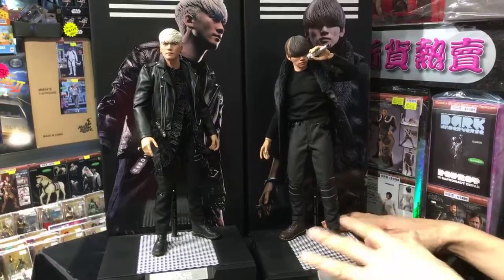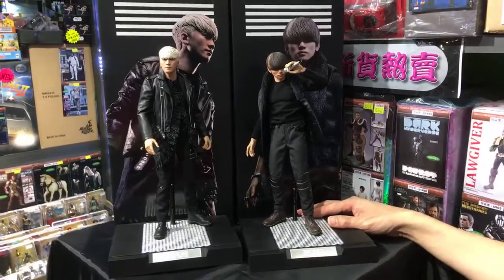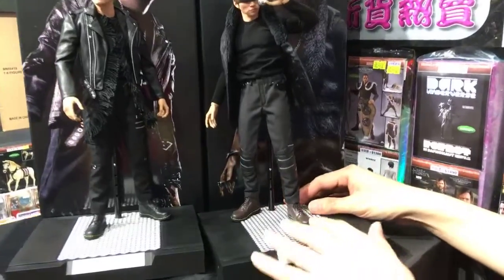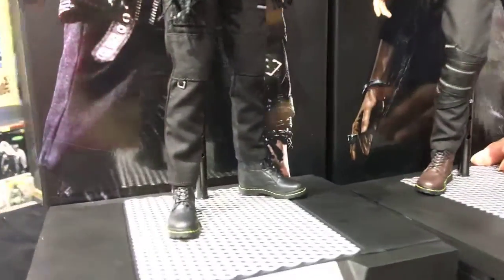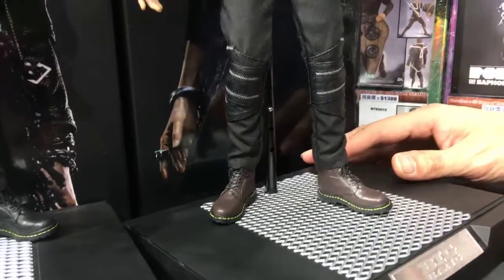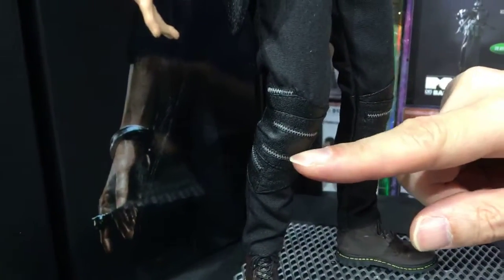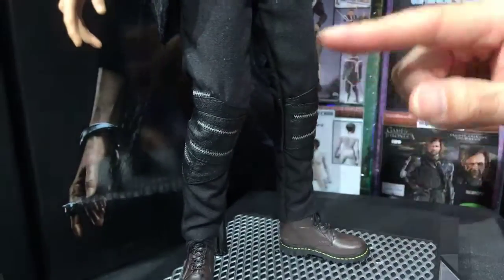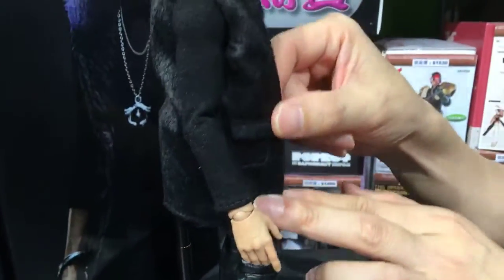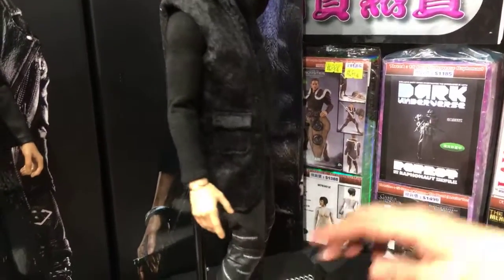I forgot to say the manufacturer name — it's JD Studio from Korea. Certainly the license is approved by YG Entertainment in Korea. They are wearing the same boots, similar style — looks like Dr. Martin, I'm not sure. You can see the pants with some details on it. This vest looks very cool, and he has his earring on his ear.